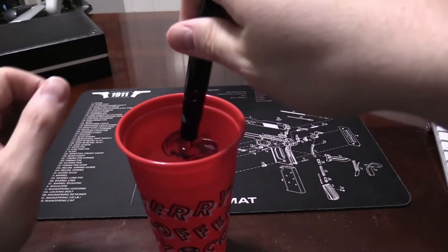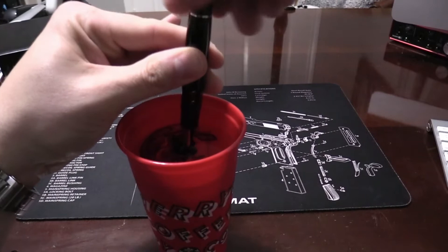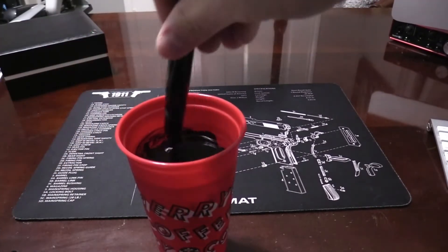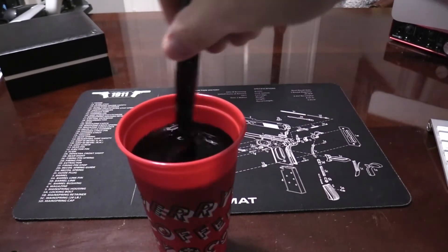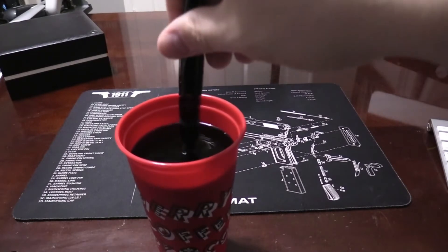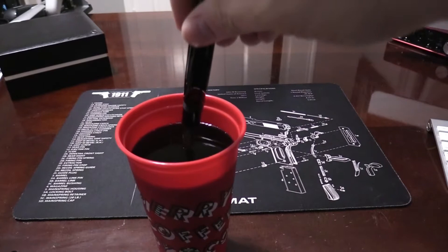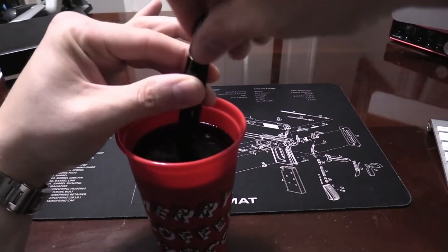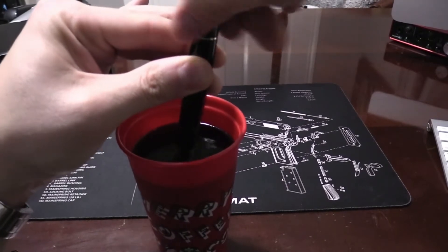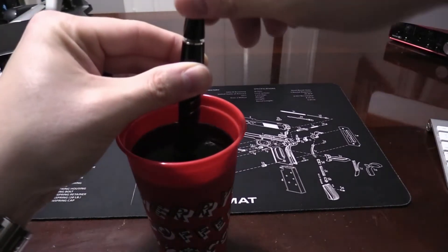I'm just going to submerge this — you can already see some of the ink starting to come out. When I start to work it, you see more of it flow out, and it's turning pretty black. Mont Blanc recommends that you do this about every three months.